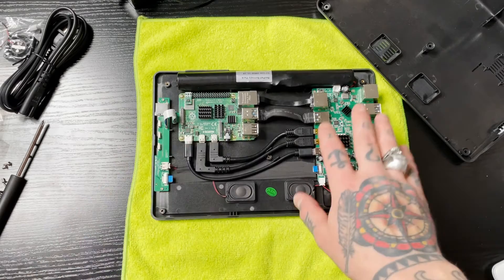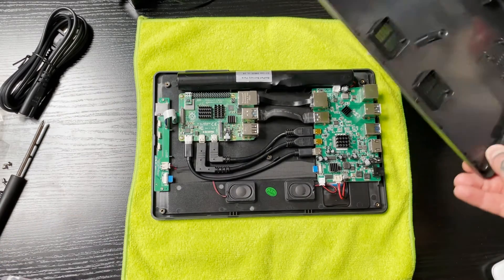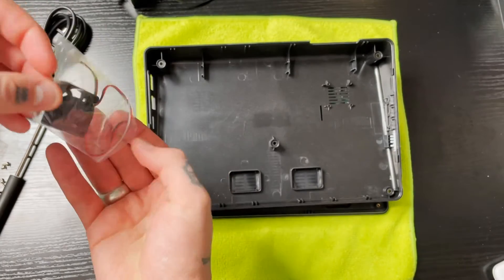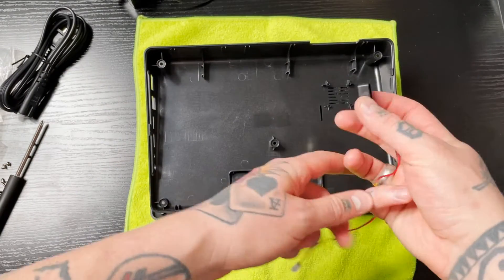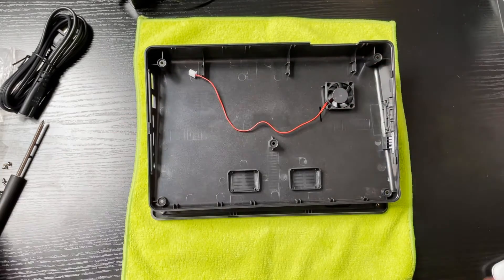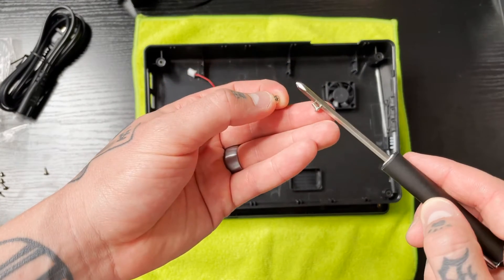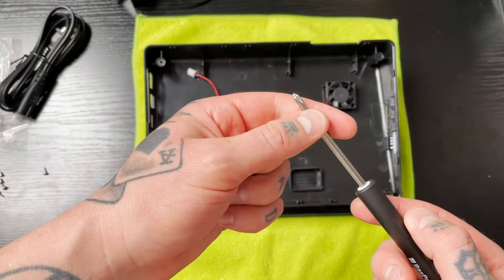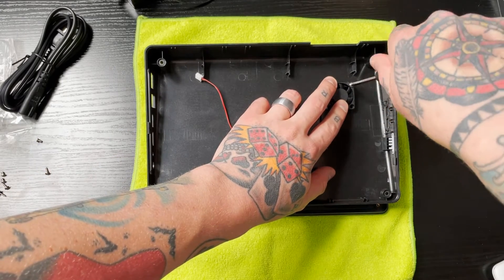That's everything we need to do in terms of setting up the Raspberry Pi with the main board. Next we're going to install our cooling fan onto the top of the housing. Take the cooling fan out of the package and place it label-down in position. Grab the four longer screws to lock this into place — the shorter screws were for attaching the Raspberry Pi to the housing. The longer ones are what you use to secure the cooling fan to the top side.